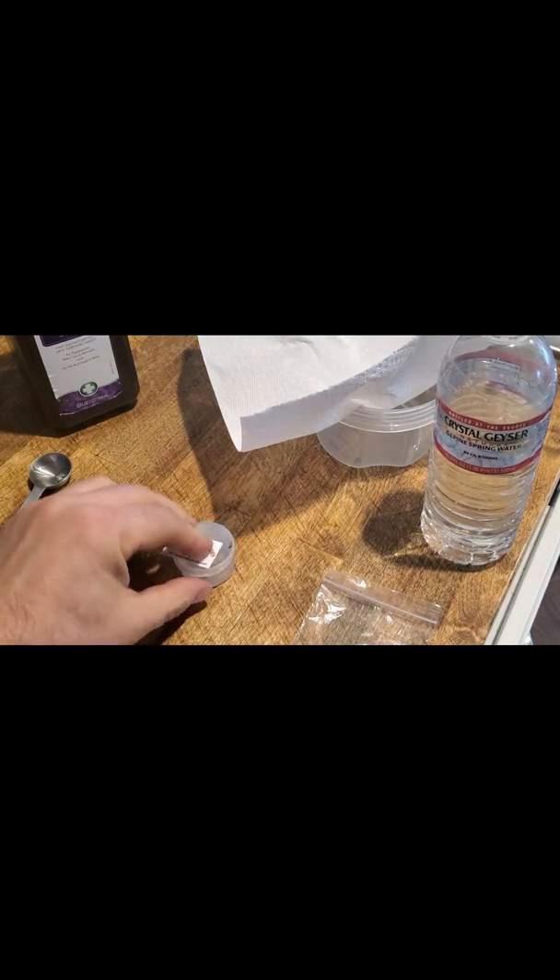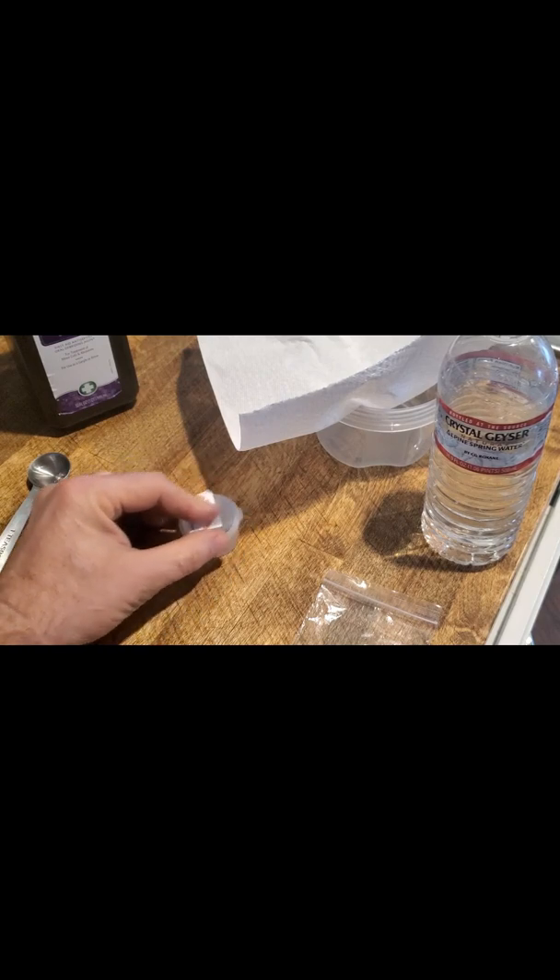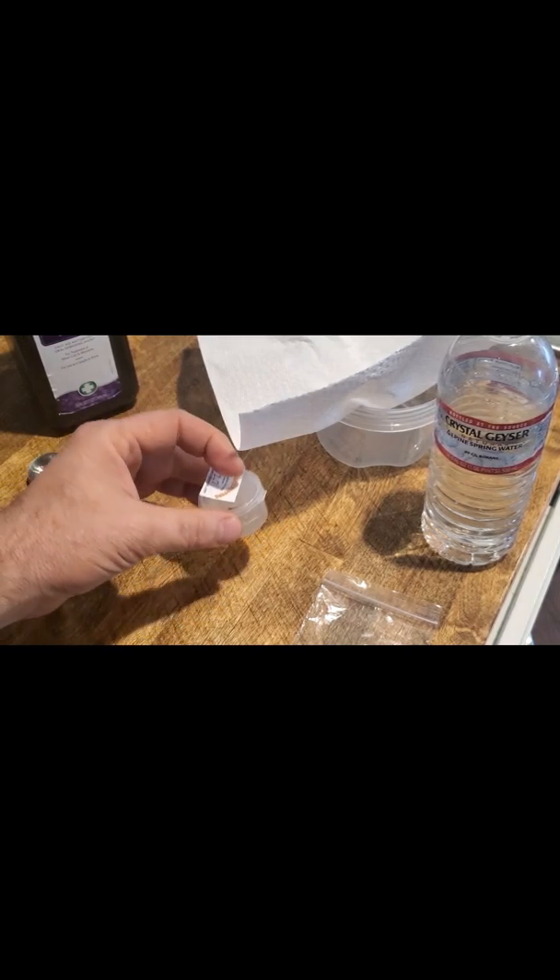Now my seeds are in the solution. This is going to help inoculate the seeds, kill off any harmful bacteria that may be there, and also soften the shell up a little. I swirl it around just to make sure the seeds are completely covered. I'm going to come back in about 30 minutes to allow the seeds time to absorb the hydrogen peroxide water solution and to completely cleanse. In the meantime I'll gather the other items I'm going to need for the soak. I swirl the seeds once more to make sure they're completely inoculated.